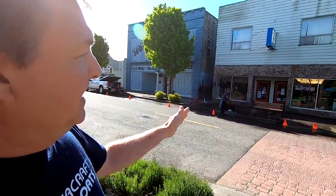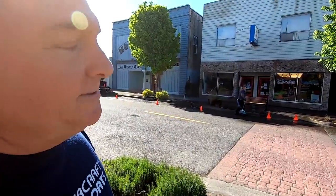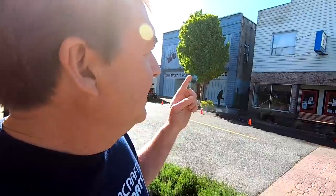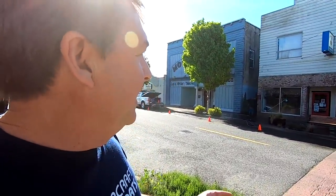Happy Sunday! I'm getting the building cleaned up front — power washed. Now you want to look for the store, just look for the clean spot. These guys are great — he told me to be here at 8:30 and I got here at 8:30 and he's already halfway done. You don't see that too often. I'm going to take you in the store, I've got a lot of new products to show you.